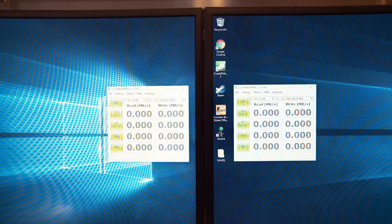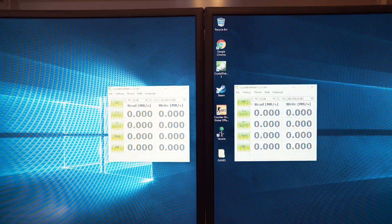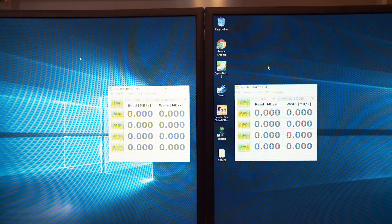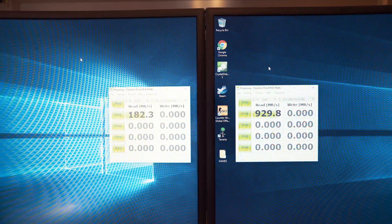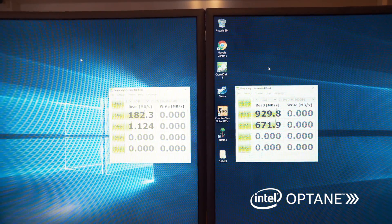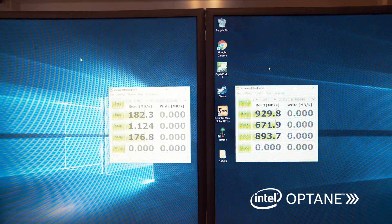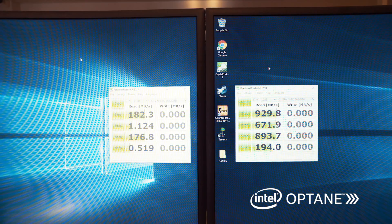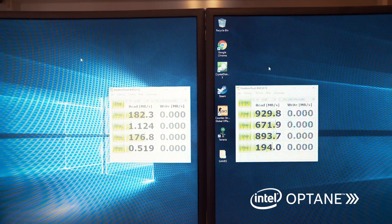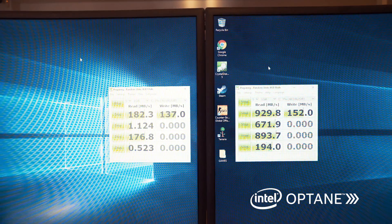We're going to do another quick test with CrystalDiskMark, which can show the read and write speed of the two solutions we have here. So as you can see, the Intel Optane solution on the right and the Seagate Barracuda mechanical hard drive on the left — the read speed is crazy. You can see by just how many folds the Intel Optane memory can read; the megabytes per second is many folds compared to the mechanical hard drive. That just proves that the Intel Optane memory enables your hard drive to perform like an SSD.